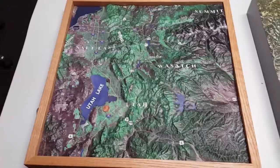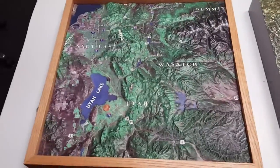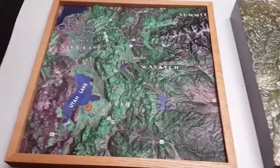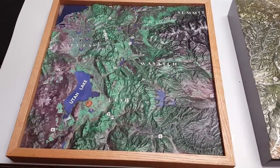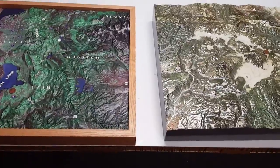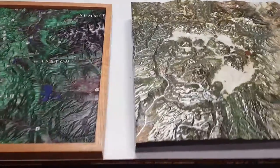The fiberglass model will last for years in a museum-type environment, while the foam version will last for years in a controlled environment or an office of adults who take care of it. Those are the two 3D printed terrain model options.